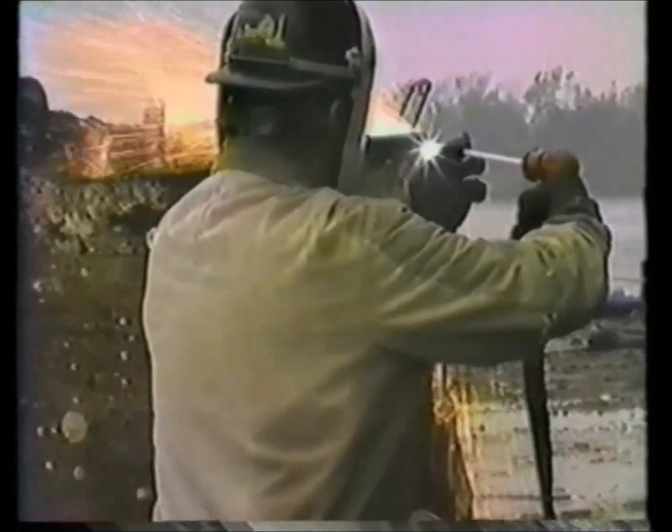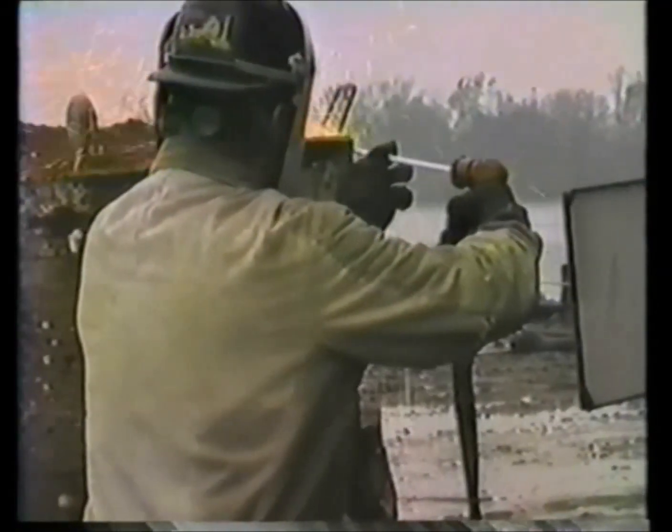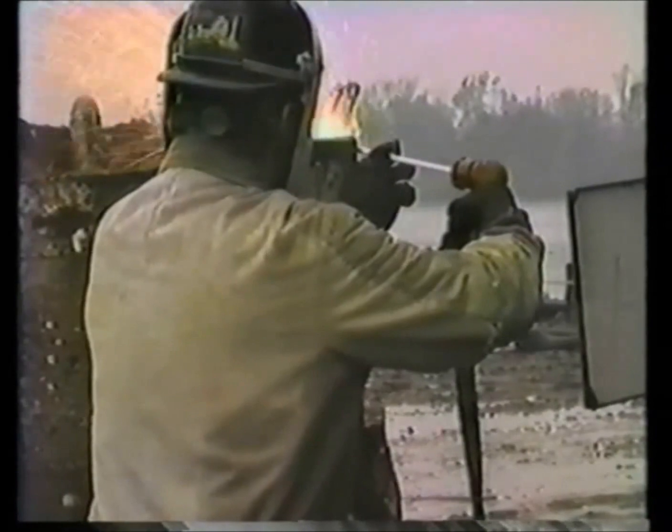You need even amperage. You need even O2 flow. And you need even movements. You can change your angle, you can move your rod around, but they need to be slow, even movements — they can't be jerky.